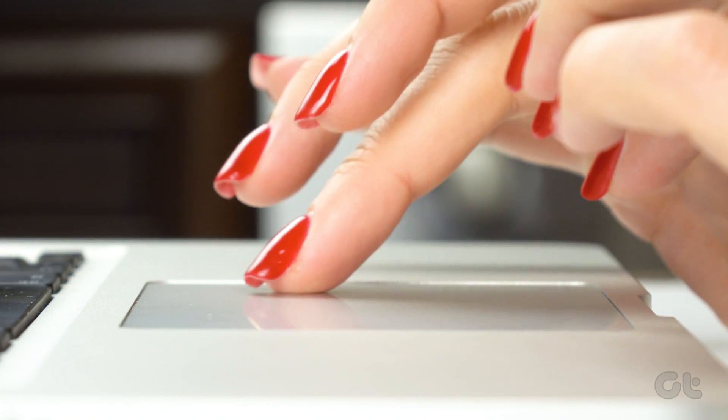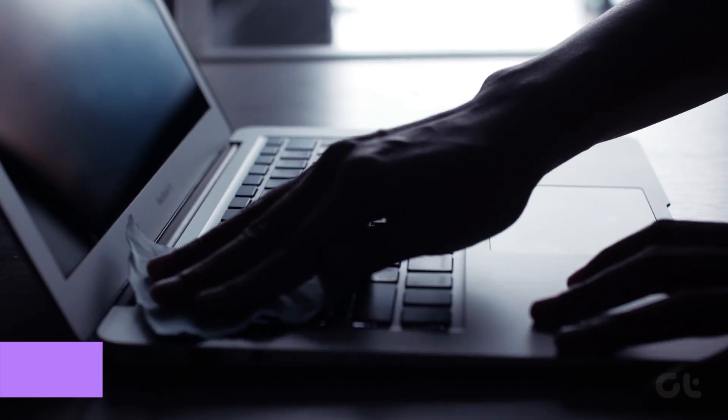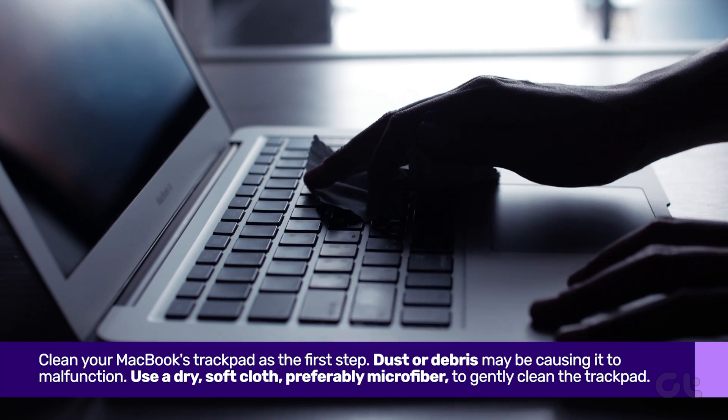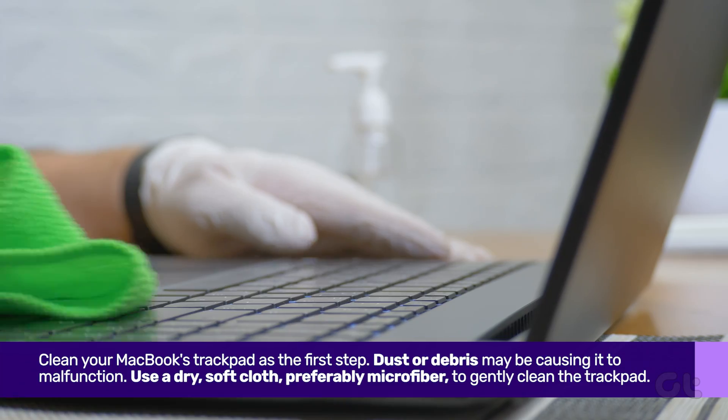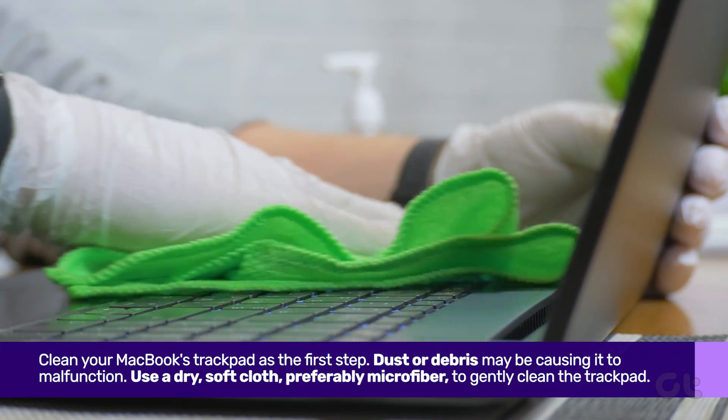Start by cleaning your MacBook's trackpad as the first step. Dust or debris may be causing it to malfunction. Use a dry, soft cloth, preferably microfiber, to gently clean the trackpad.